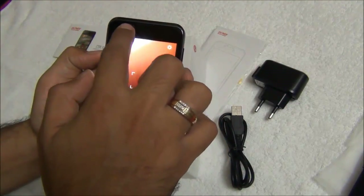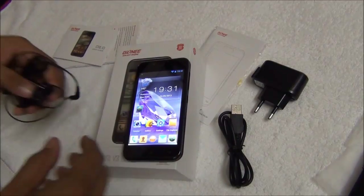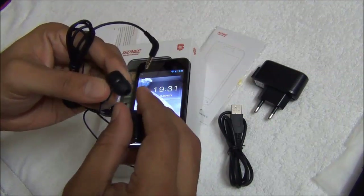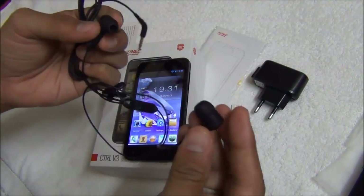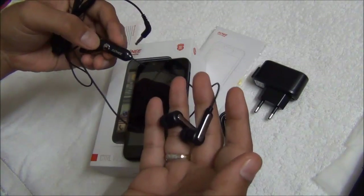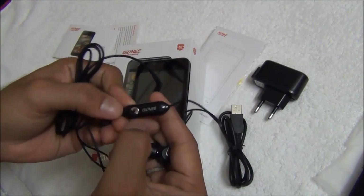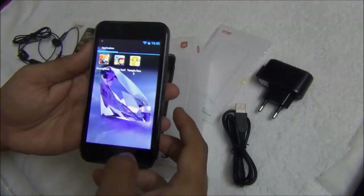There is also a front facing VGA camera for video calling and video conferencing. The sound and audio quality of the Gioni CTRL V3 is very impressive with the in-the-ear earphones included in the package. These are high quality noise insulation earphones which cut out outside sound. They fit comfortably in the ear canal and deliver very high quality sound with solid bass levels. The included headset also has a microphone and button to change tracks, pause or play, and accept or reject incoming calls.